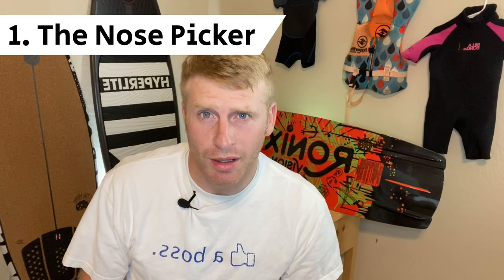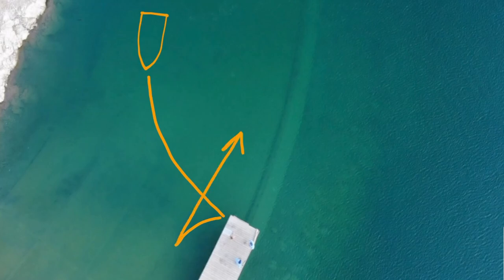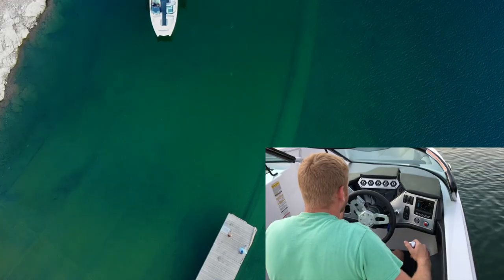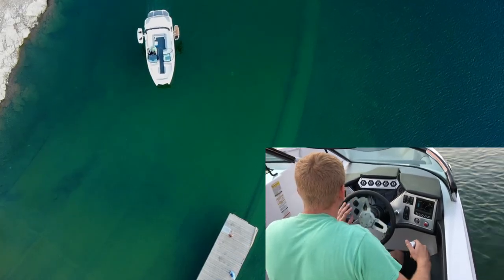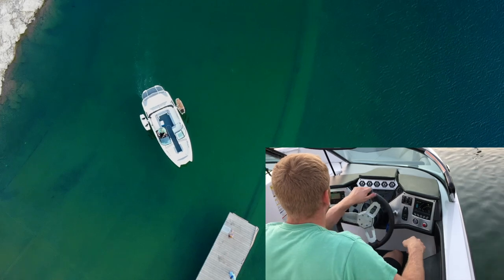Scenario number one: the nose picker. This is where you bring in the nose of the boat to pick somebody up off the dock — typically the person that went and parked the trailer. The plan: put the nose in at the dock, hit reverse and the nose will pull away from the dock, and be on your way. Notice that I'm in neutral way more than I'm in gear. Neutral is your safe space. Also note: you can only steer the boat when you're in gear. While the boat's in gear, turn the steering wheel to the left to initiate the turn and make correction turns so the nose is going towards the dock.